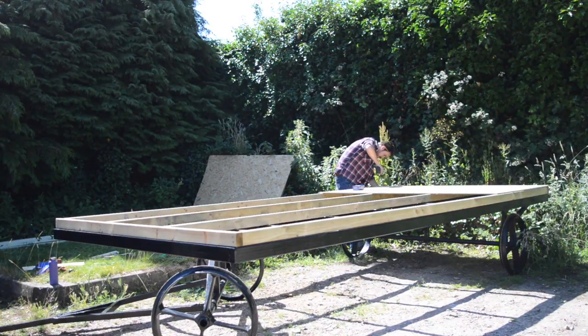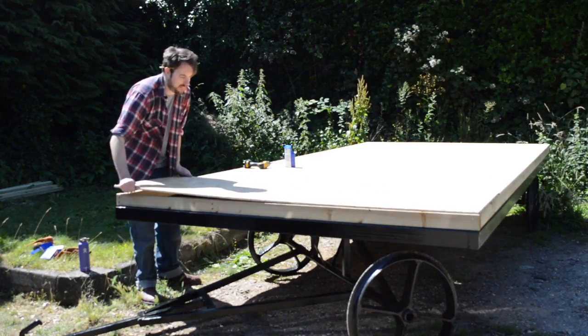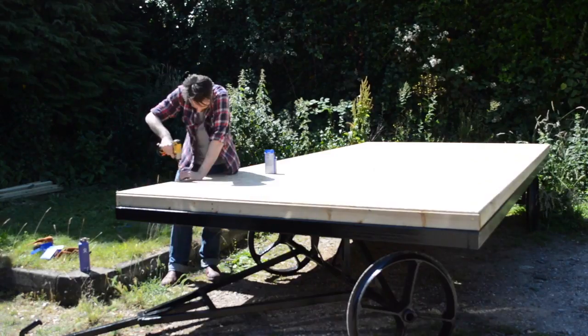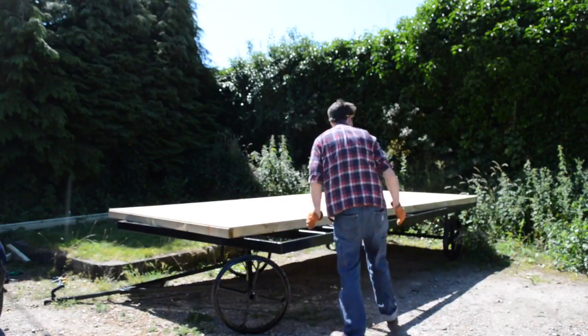When I got the framework for the base done, I covered it in some OSB sheeting and screwed it all down. I've actually built the base here the wrong way up — the sheeting needs to be on the bottom, but I thought it was easier to do it this way and then flip it around.